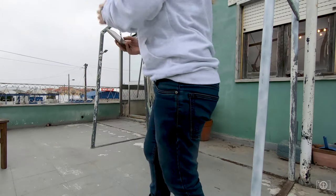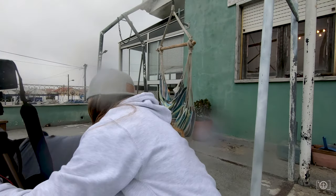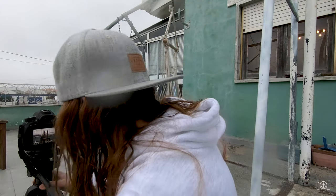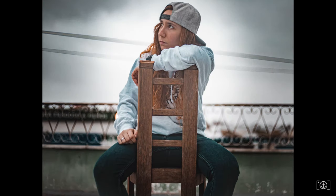It started raining, so we had to do this fast. It started raining so I had to come inside. My camera is all wet — I have to clean it right now, after I finish this video.